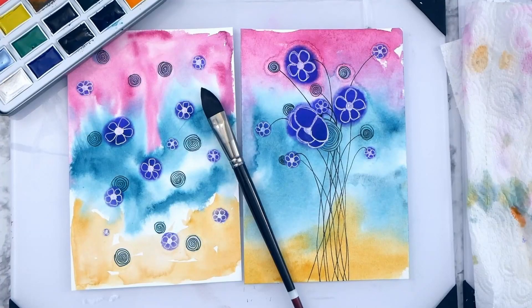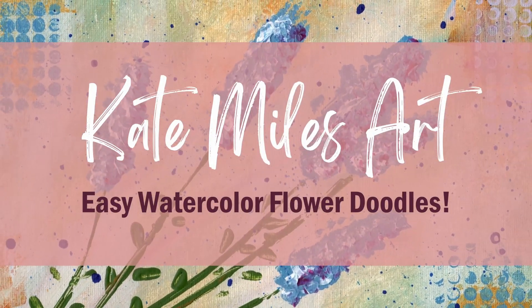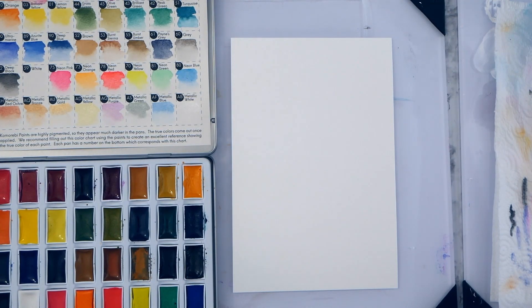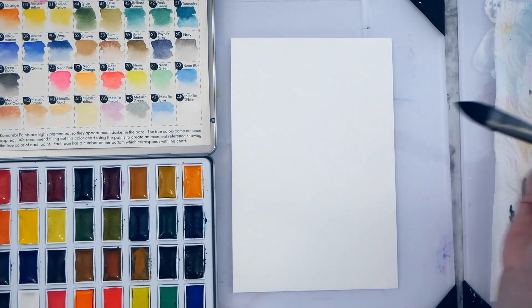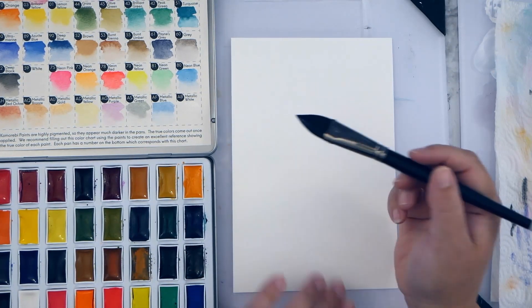Background or focal point? Let's do an easy watercolor two ways. Hey guys, it's Kate. I'm here today with a double tutorial for beginners with my new watercolor set from Mozart.